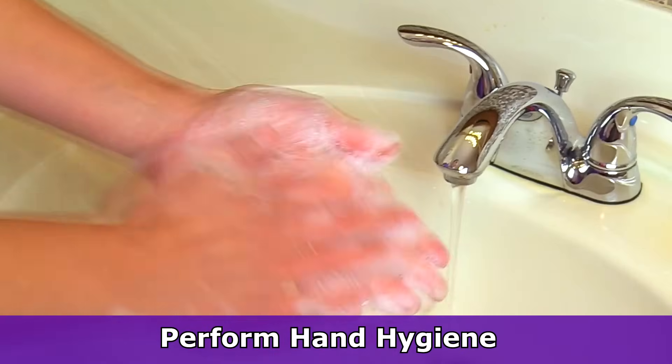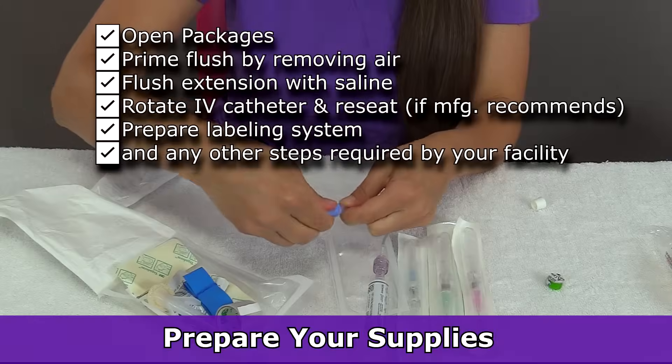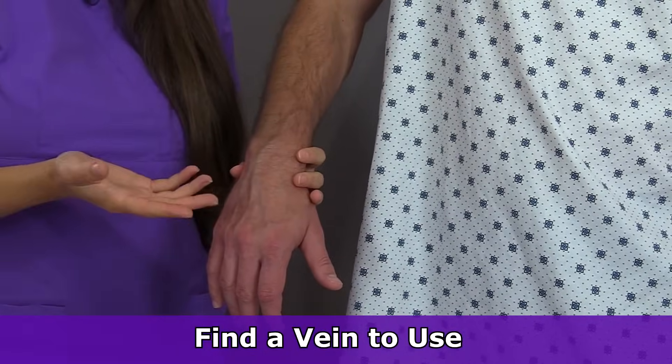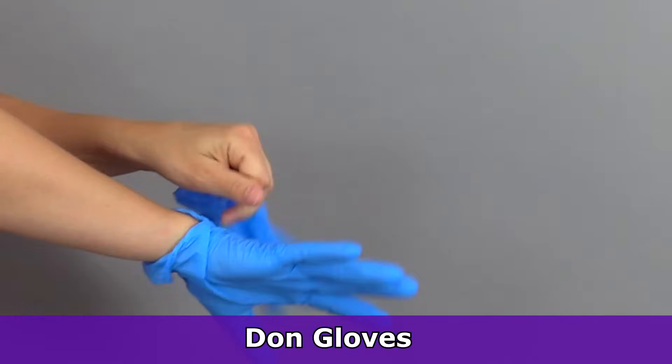Before inserting the IV, first what you want to do is gather your supplies and perform hand hygiene. Then after that you want to prepare your supplies and find a vein that you want to use on your patient to actually insert the IV in. Once you have done that you'll perform hand hygiene, don gloves, and then prepare for insertion.